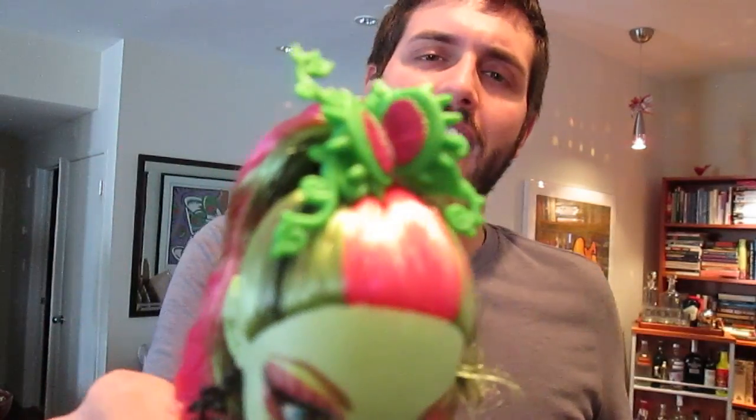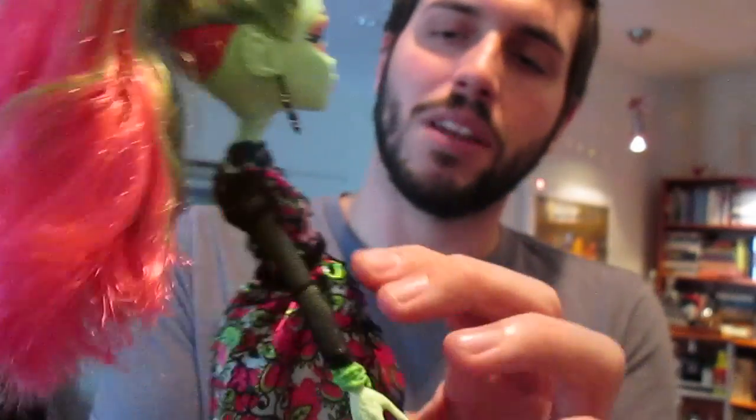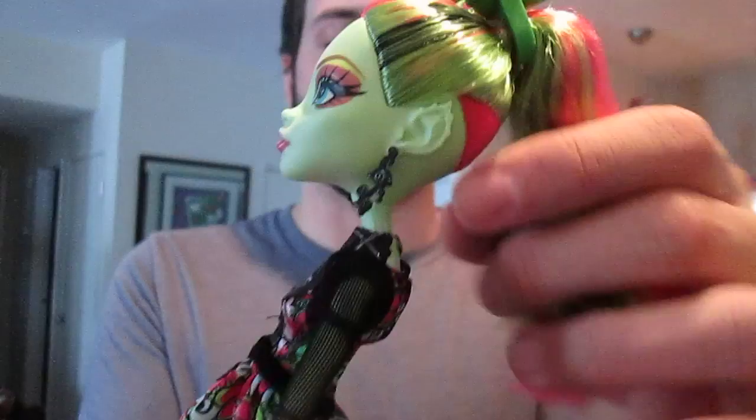So we're going to start with the hair piece here — it is a fly trap open and ready for dinner. She's got these black vine earrings. She's got this really awesome dress; I love this dress. It's just covered in pink fly traps and this black mesh that goes down both of her arms, and then she's got like this pleather vine that comes down the dress. I love this, super cool.